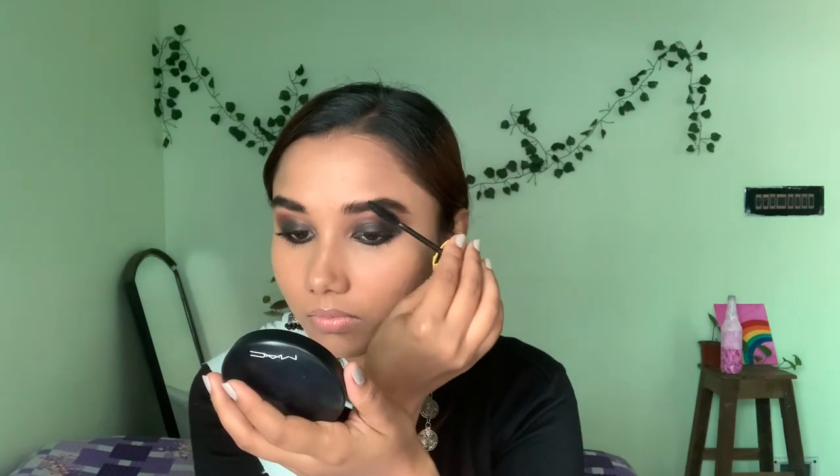Then I do the eyebrows — this eyebrow pencil is amazing. I use a spoolie to define and comb them so they look more natural and give that bougie eyebrow feeling. Then I highlight the inner corner of the eye and the brow bone with a highlighter.